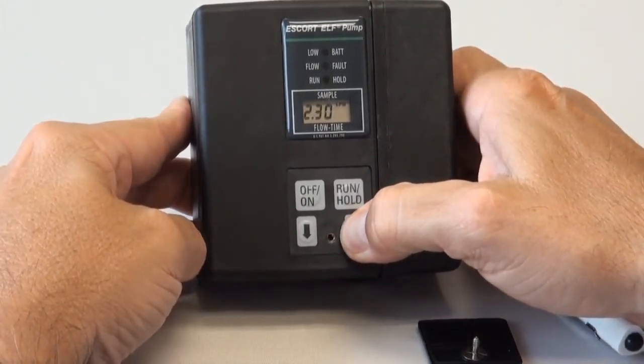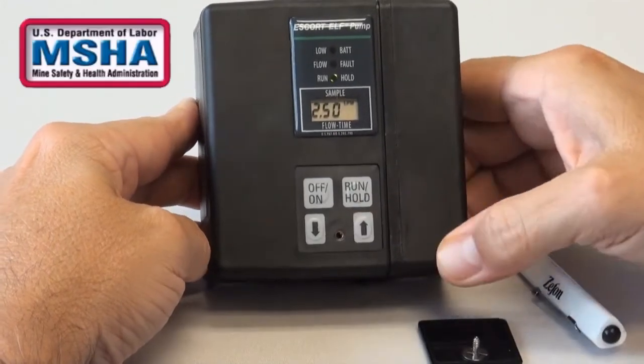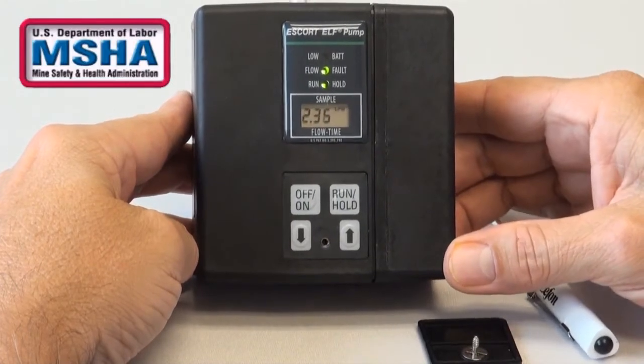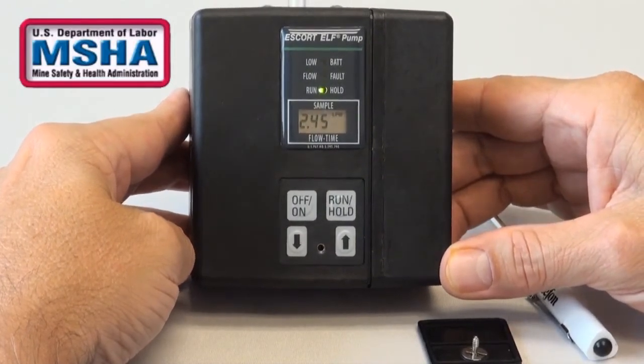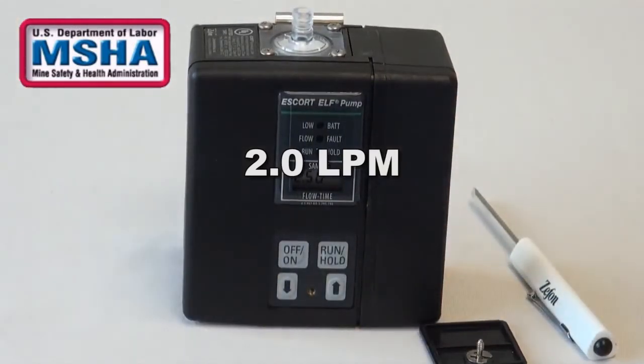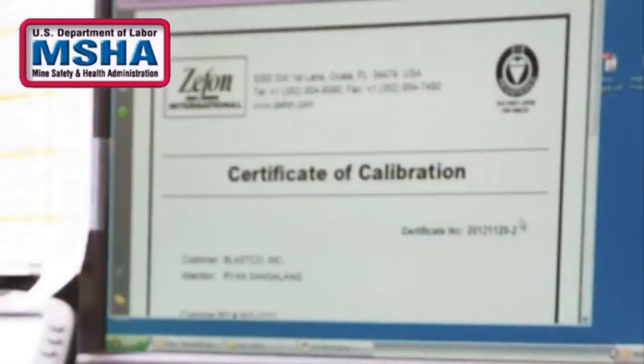If you are using the Escort Elf for the MSHA, or Mine Safety and Health Administration's underground coal mine dust sampling program, you will use a setting of 2.0 liters per minute. All other procedures are the same. However, MSHA compliance requires calibration to be performed by a certified MSHA technician such as Zefon International.